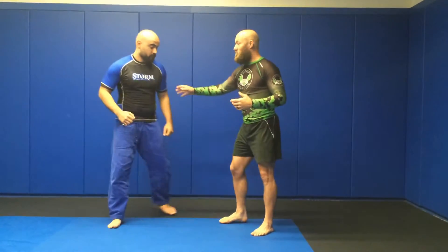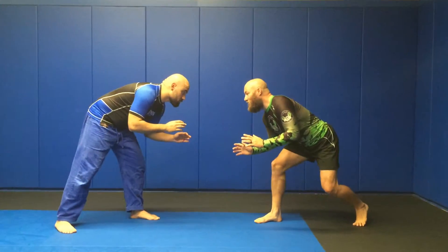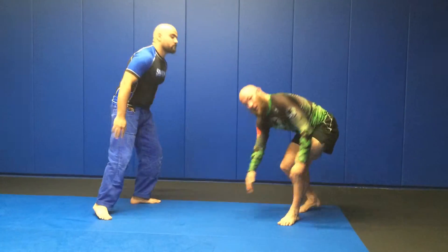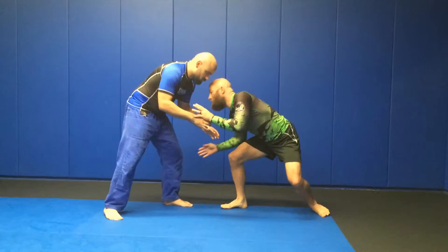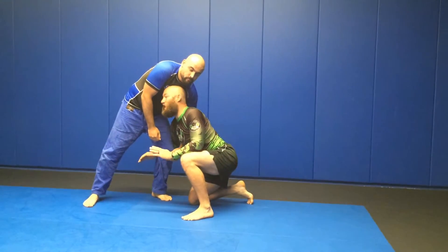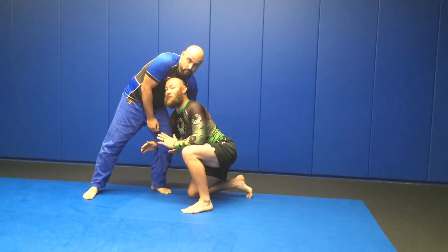We've got some questions about what to do when you shoot in and the guy squashes you. Well, there's two things. If you're getting squashed, either the guy is super good or you're not monitoring your distance well enough. If I shoot from way out here, of course he's gonna squash me. But if I'm in close enough and I shoot, there's no way — if my head is up and my back is straight — that he's gonna be able to put enough pressure on me to collapse me.